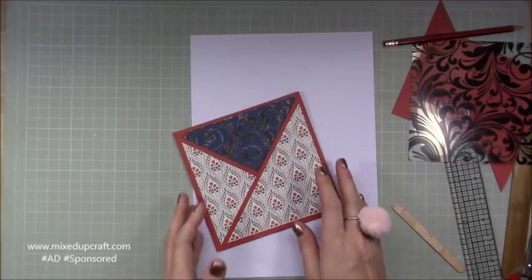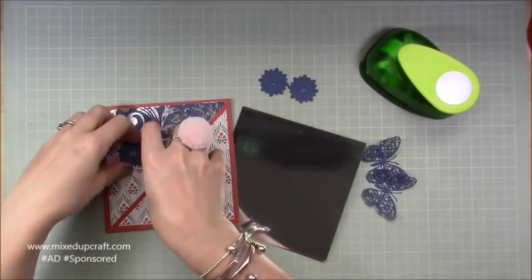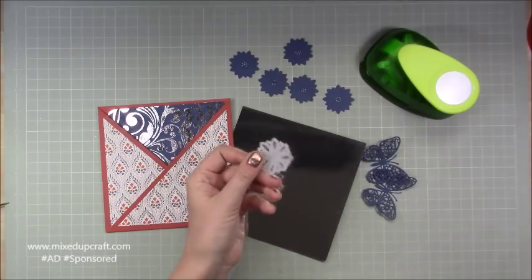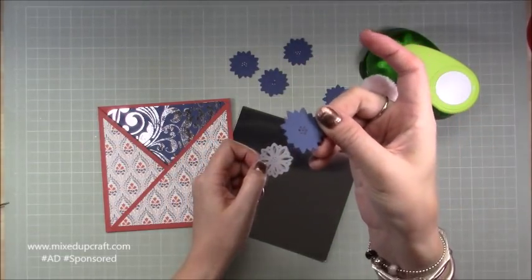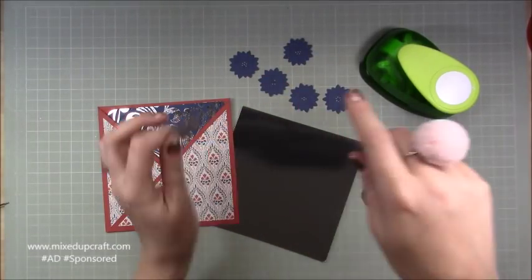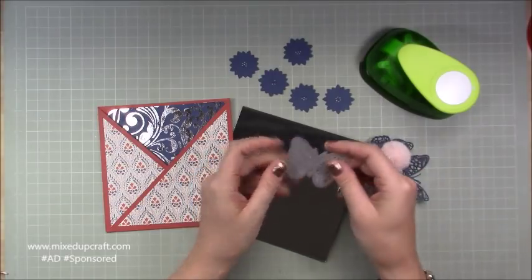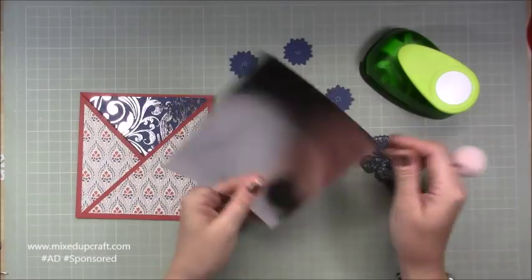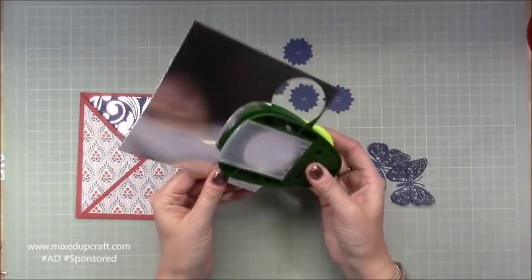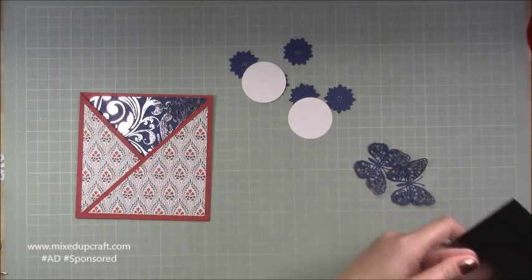Next we need to do the tab and all the flowers. I've die-cut five of the X-Cut dinky die flowers from last month's kit — I really like this flower. You can see it's got an impression on it. I've also die-cut the hobby-base precision butterfly die twice — that came in a past kit. And I've got a sheet of my own miri card with a two-inch circle punch to punch out two circles for my tab.